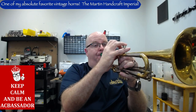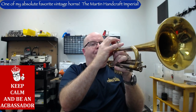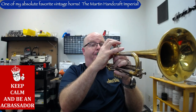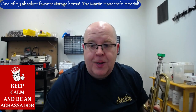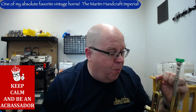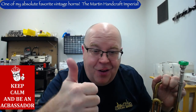Just a great horn. That's a tour of this Martin Handcraft Imperial. There's always a link in the description — hit that, check it out, and there'll be plenty more pictures and information. Thanks so much for watching. Hit that subscribe button, stay up to date with us, keep on keeping on, and happy trumpeting to all of you. Cheers.